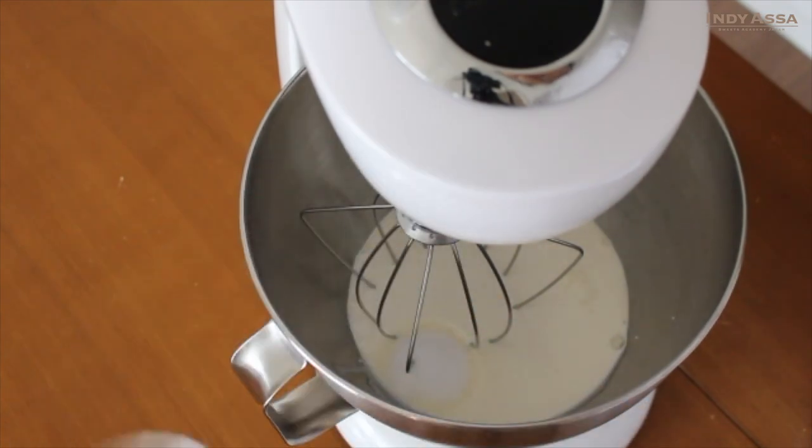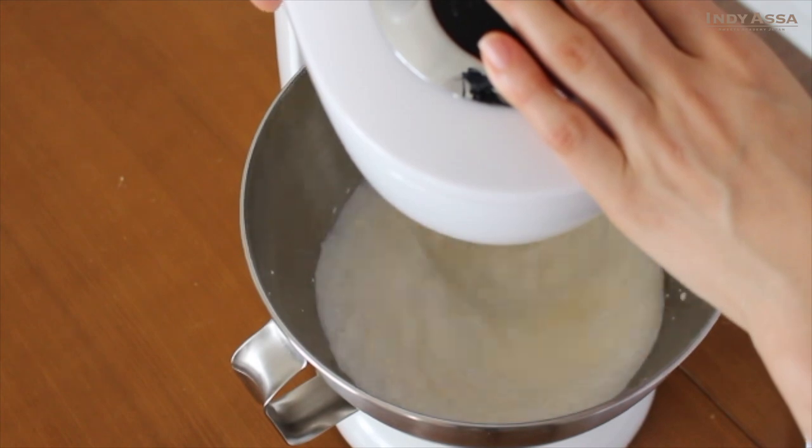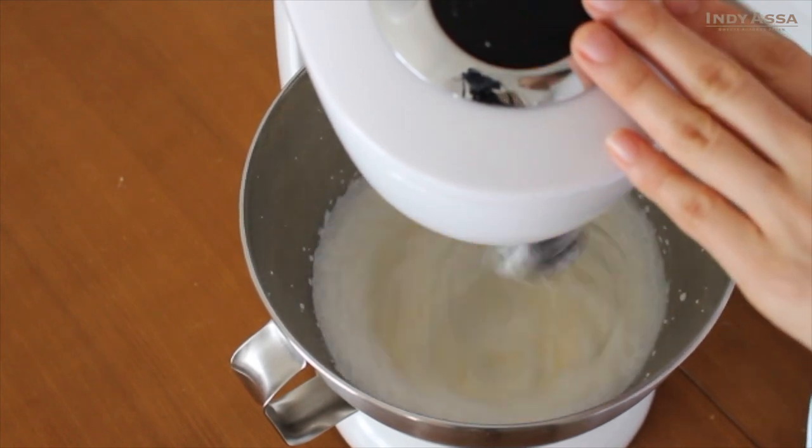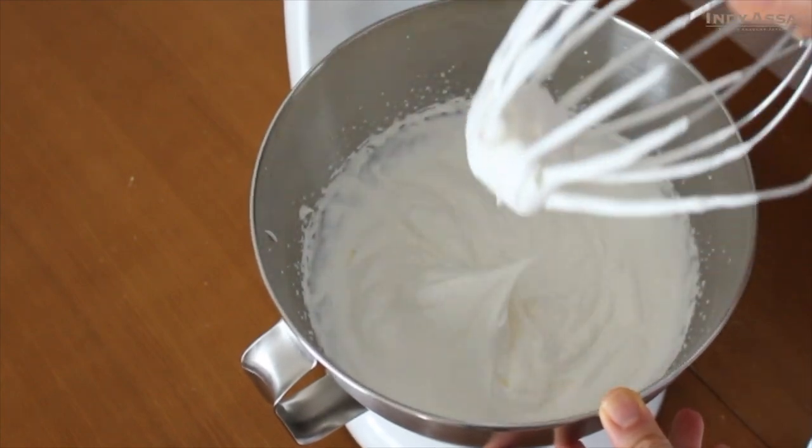For the cream, whip one cup of whipping cream along with one and a half tablespoons of powdered sugar until medium peaks form, like this. Then keep it in the fridge until you are ready to use it.